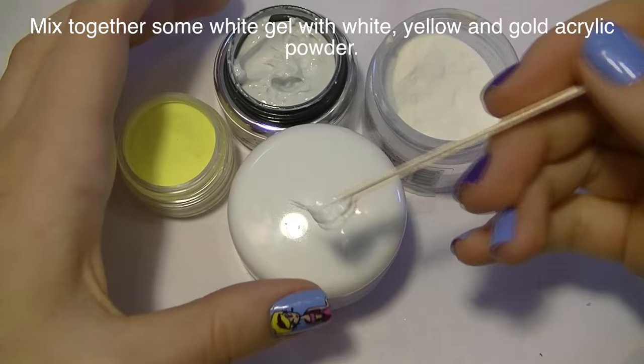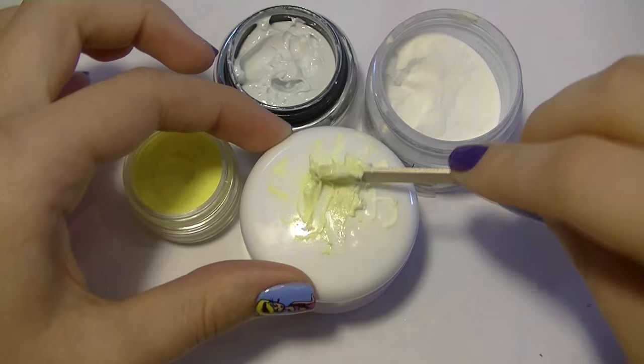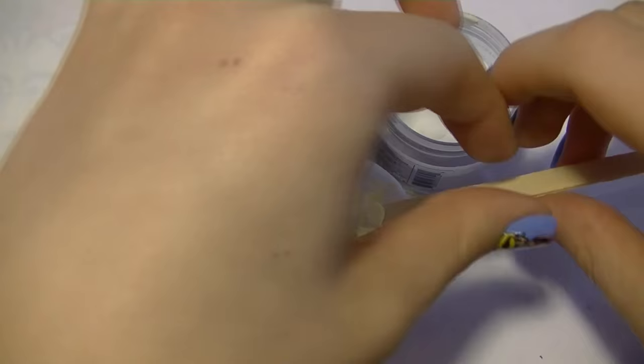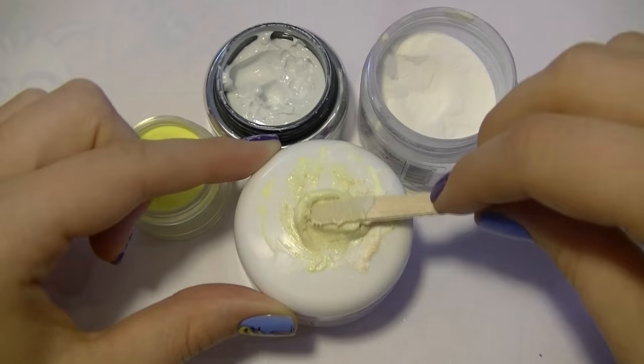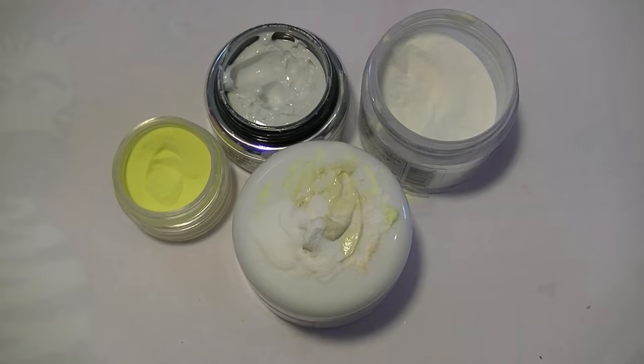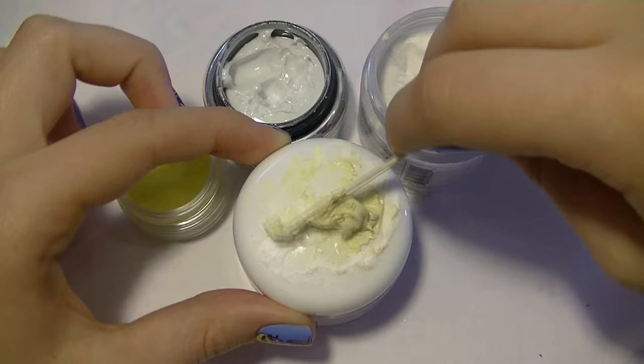To make my hexagons I'm going to be using a gel-acrylic hybrid. I'm going to take some white builder gel and mix in some yellow and some white acrylic polymer using a disposable coffee stirrer — you can just get one from a coffee shop if you don't have them on hand. I also decided to mix in a little bit of gold polymer as well because I wasn't quite getting the color I was hoping for. Just keep mixing until you have the right consistency — you want it fairly thick so it doesn't run or move on its own and is easily moldable.